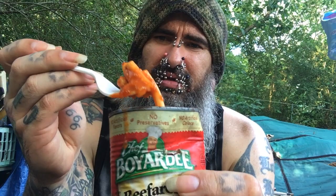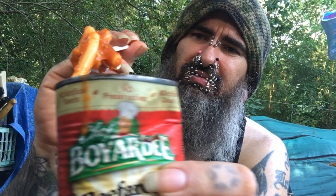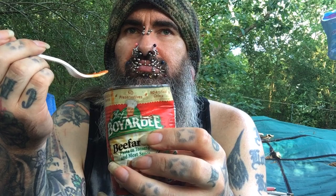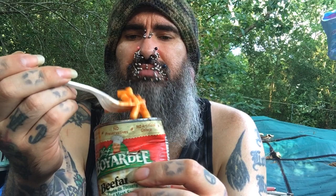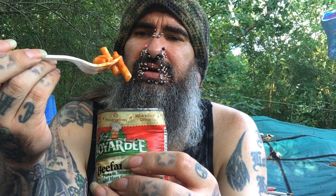I ain't had a bad Chef Boyardee yet. Let's dig into this delectable product. I have some pretty good looking sized noodles there. There's some meat residue on the sauce on this side here. Not bad. Kind of bland. But the noodles are pretty consistent for a canned noodle.